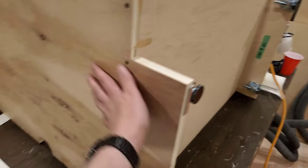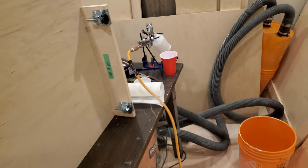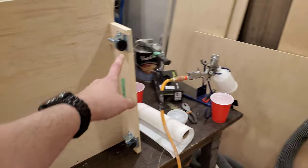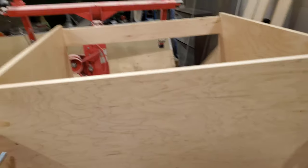I managed to sand everything, then wipe everything down and get a second coat. I realized I'm actually going to have to do at least one coat on the bottom of everything. I'd like it to be sealed so that humidity and stuff doesn't destroy it over time.